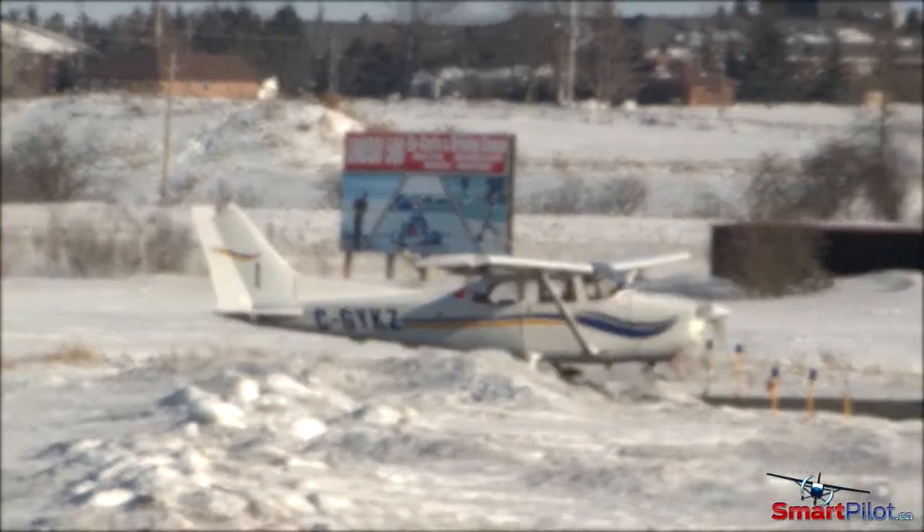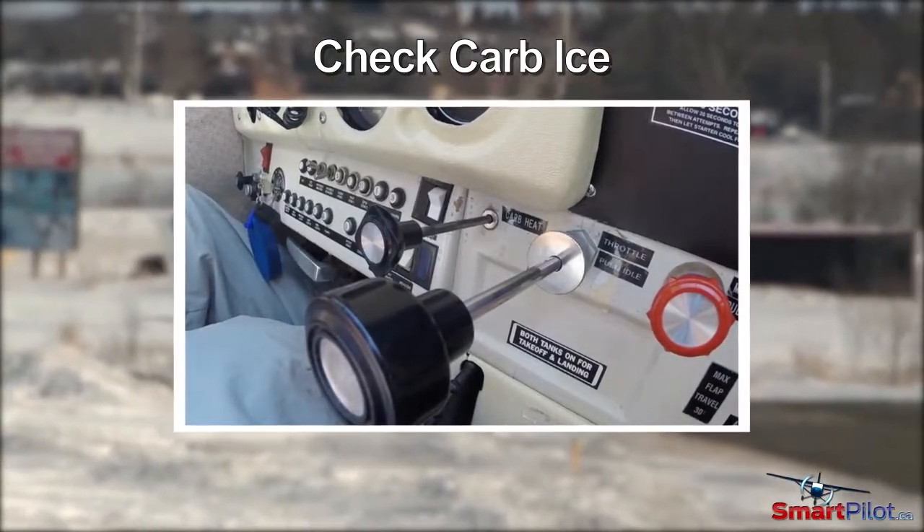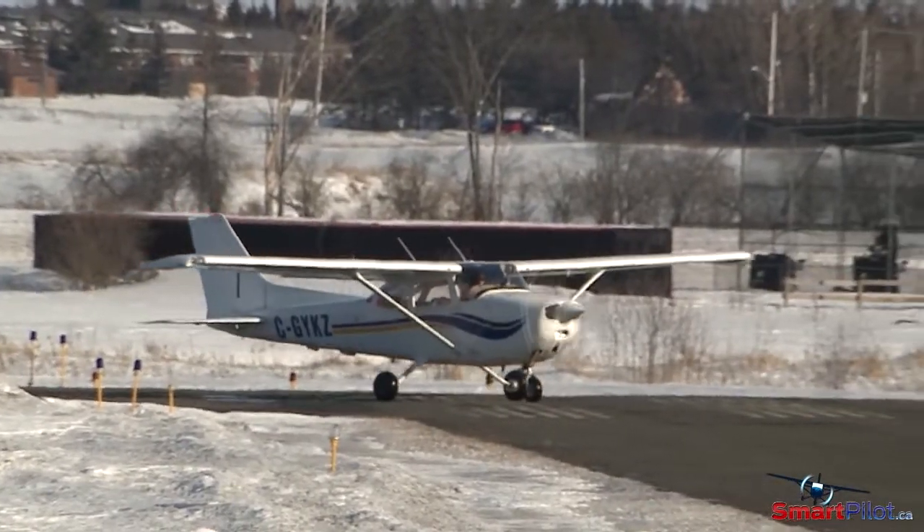If you're flying with a carbureted engine, check for carb ice prior to entering the runway for takeoff. It could have accumulated during the low power setting used during taxiing.